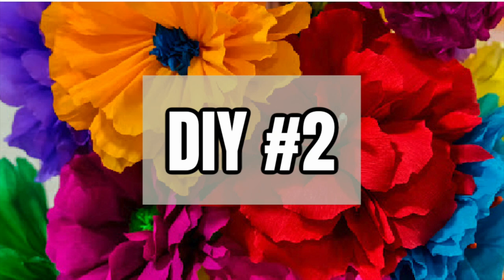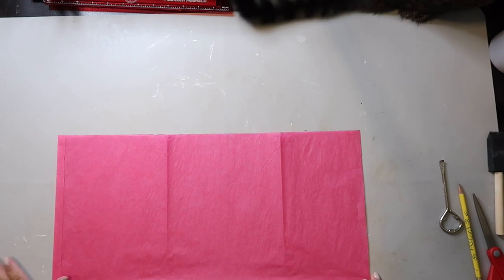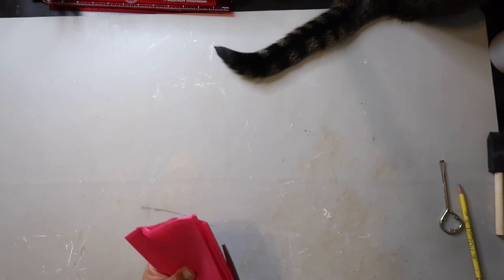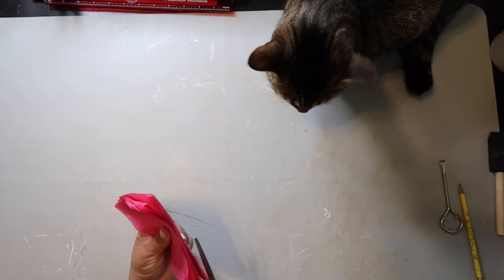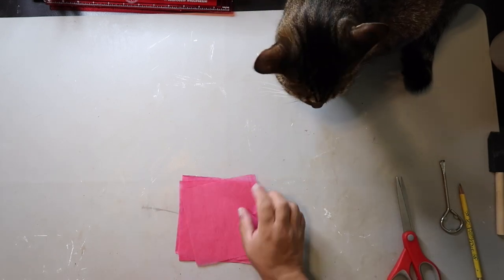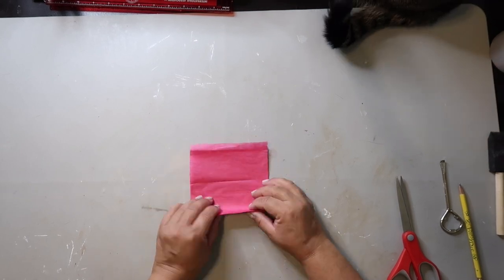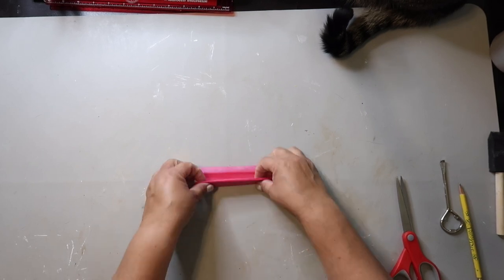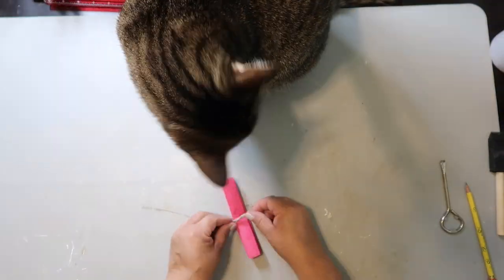DIY number two — Mexican paper flowers are my absolute favorite. You're going to fold the tissue paper into a square shape, and then on the folded ends you're going to cut those open so you have separate pieces of paper. I take six of those pieces for a mini paper flower, fold it in half to get a center point, then make a fan shape going back and forth with my folds. I find the middle so I can use twine to tie it there.